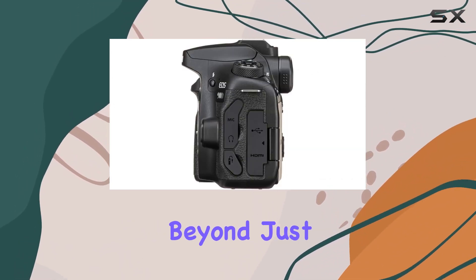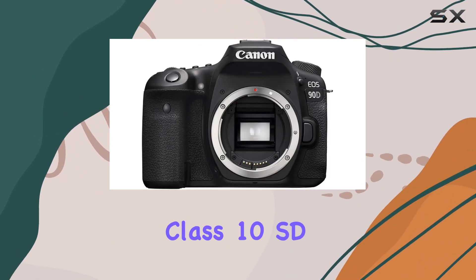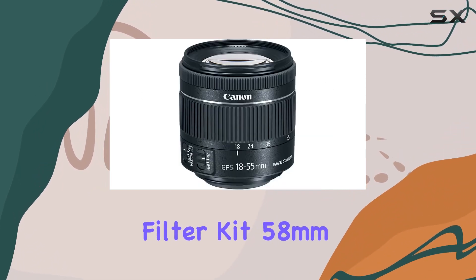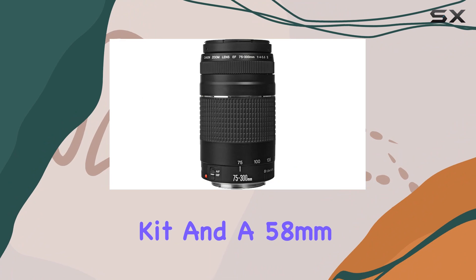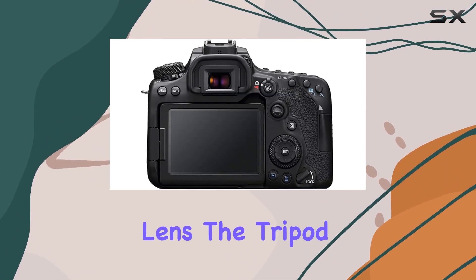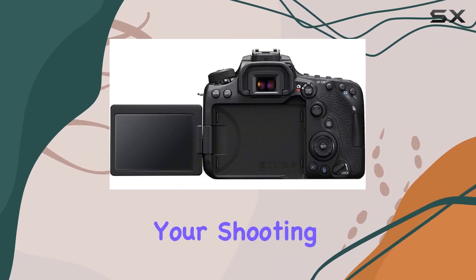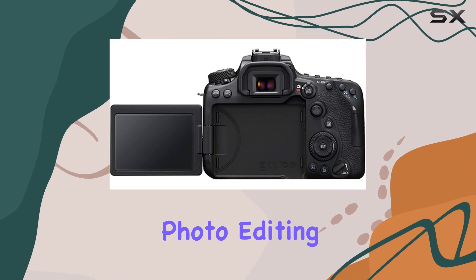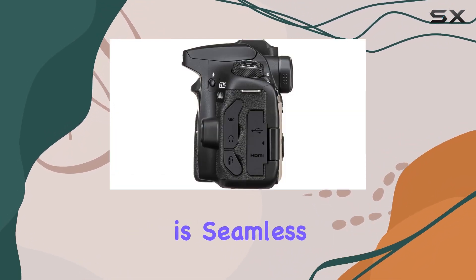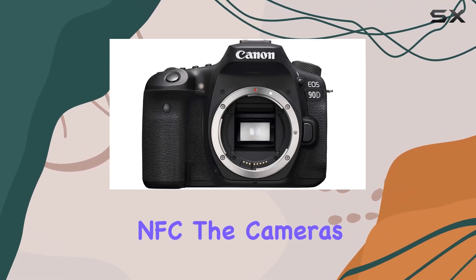The bundle goes beyond just lenses and a camera. You'll receive essential accessories like a 64GB Class 10 SD memory card, 58mm three-piece filter kit, 58mm four-piece macro kit, and a 58mm 0.43x wide-angle lens. The tripod, Canon sling case, and grips enhance your shooting experience, plus there's a video and photo editing software pack to elevate your post-processing game.